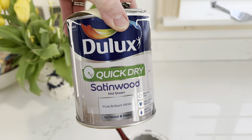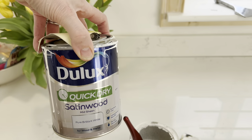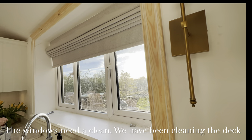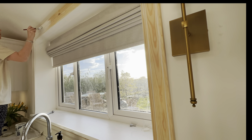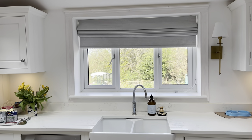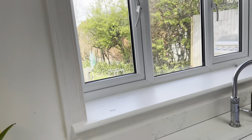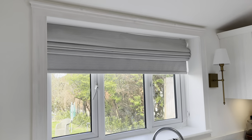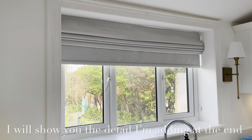I'm using Dulux Quick Dry Satin Wood in a mid-sheen — this is what I used on my built-in wardrobes and I really like it, it's very nice to apply. I'm going to get a coat of primer on now. It's the following morning — I did a quick prime last night and left it overnight so it's really soaked in nicely. Now I'm going to add the paint: Dulux Quick Dry Satin Wood mid-sheen in pure brilliant white. I'll get the first coat on with a brush — that'll let me know how many coats I need.